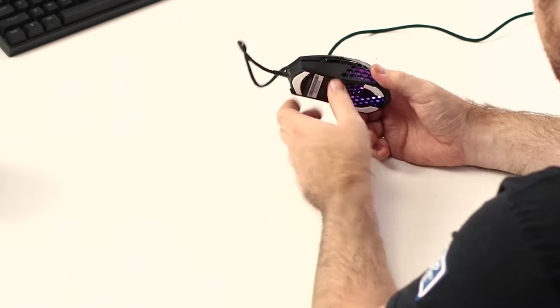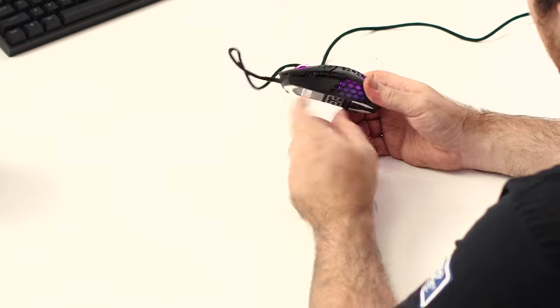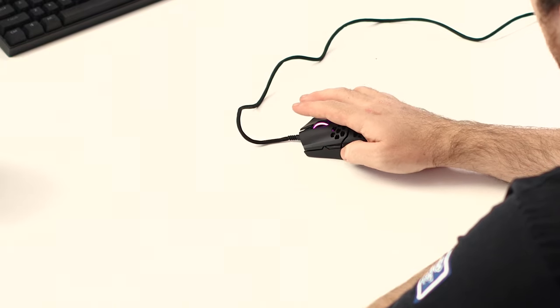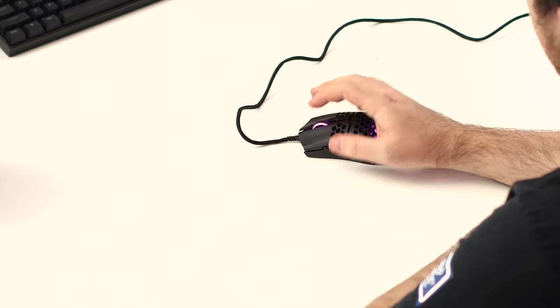Finally, before we get into gameplay, you have two thumb buttons on the side — pretty simple, like most mice. They are programmable, feel pretty good, and the left and right mouse clicks feel solid as well. Let's jump into some gameplay and test the mouse out.